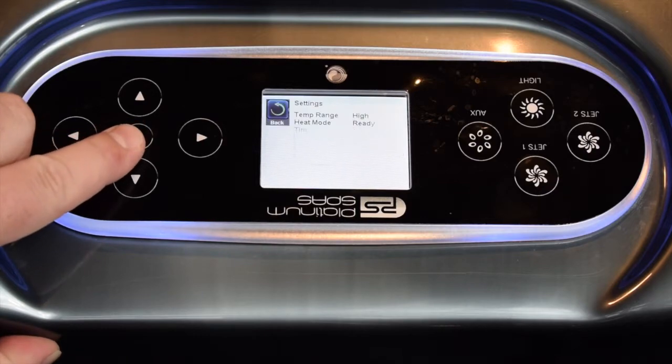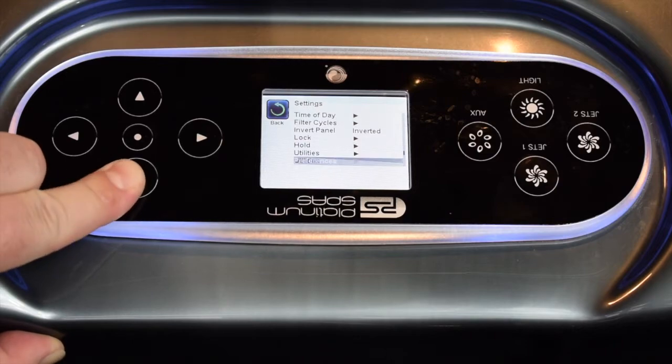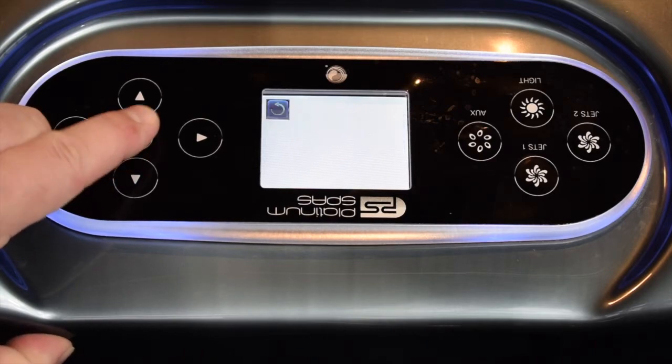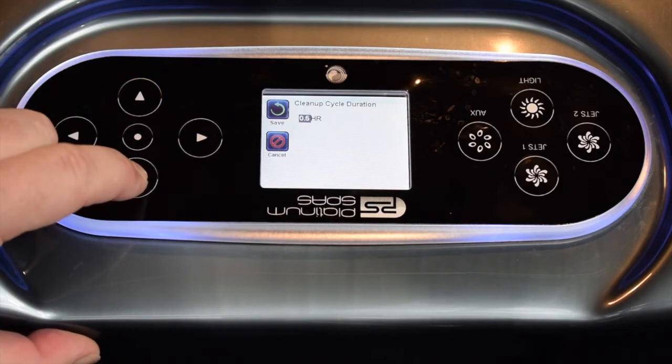So if we go down to Settings and then go down through these menus until you get to Preferences, and in there you'll find part way down, Cleanup. To change that, just select into it and then highlight over the time and you can increase or decrease that as you desire.